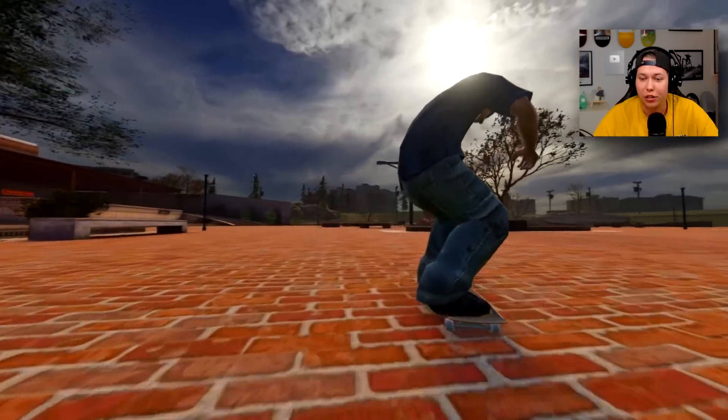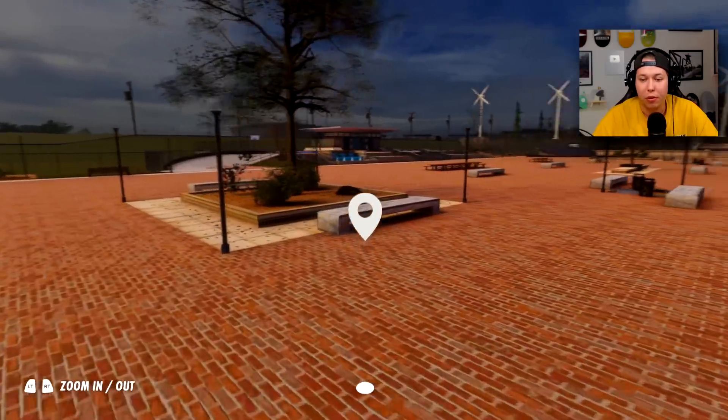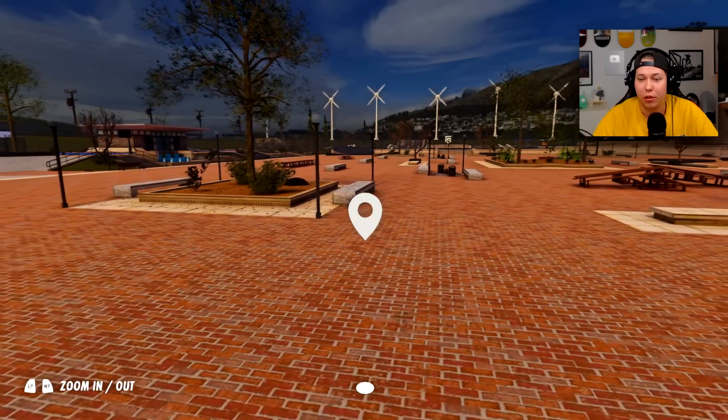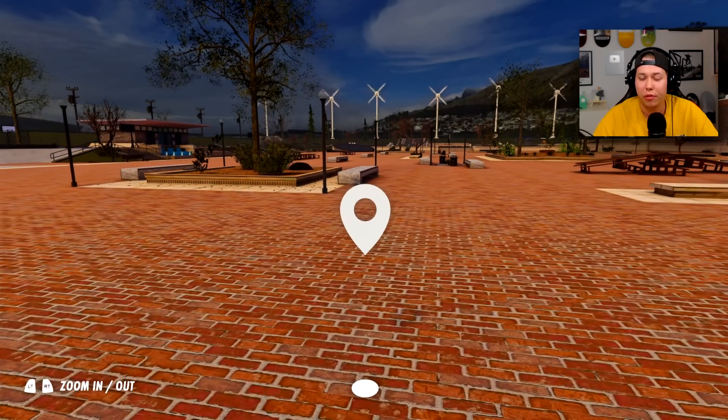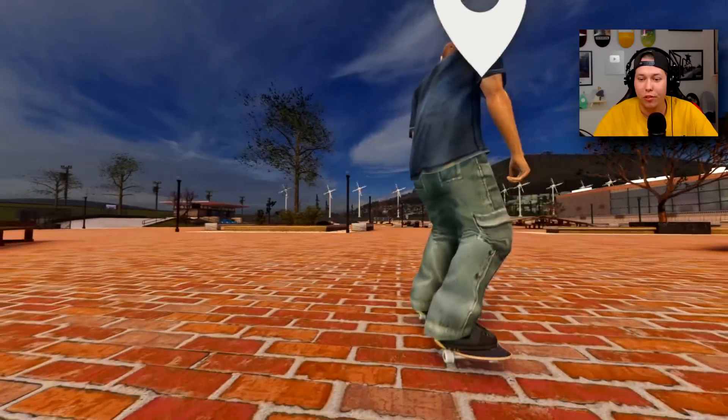I'll try to get all his crook tricks today. If you've seen his part in Globe Opinion or Almost Round Three you'll know what I'm talking about — even Rodney Versus Daewon one and two I think. Let's just start with a classic: the crook nollie barrel heel.